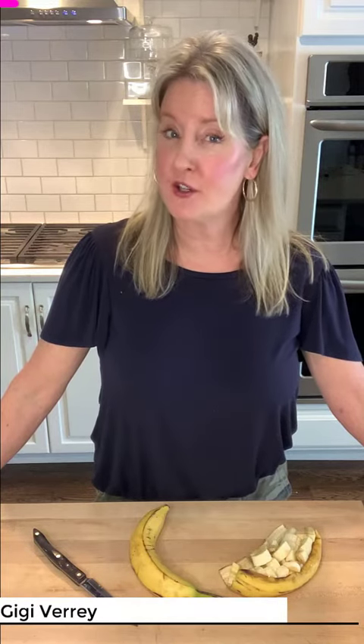Hi, I'm Gigi and I share very smart and fun ideas to cook, eat, and live beautifully. Today I want to show you a very simple trick that helps you make the perfect bite-sized banana.